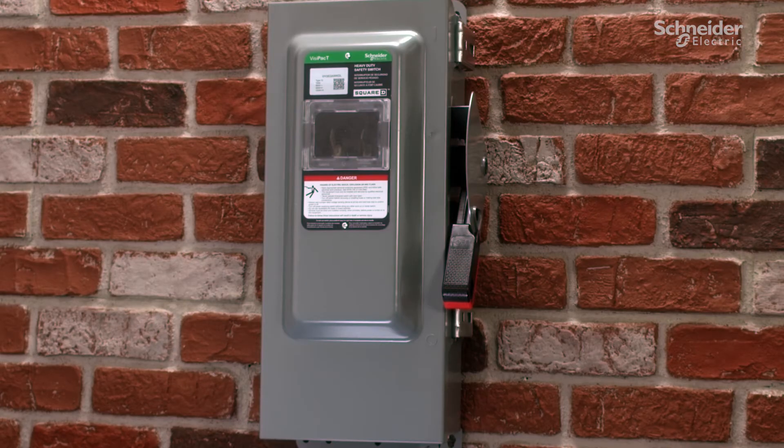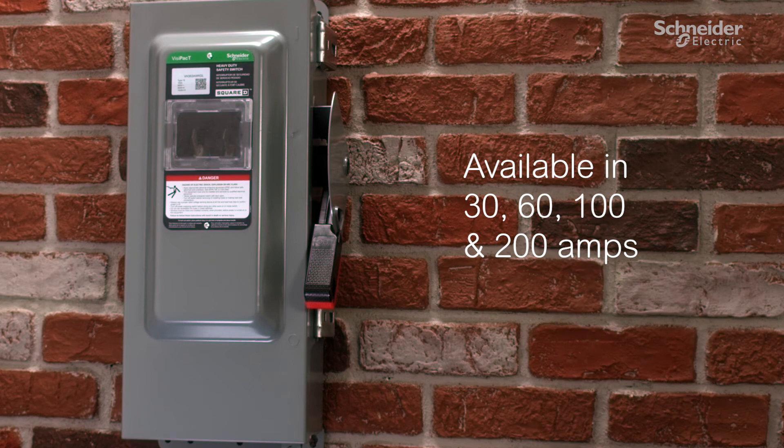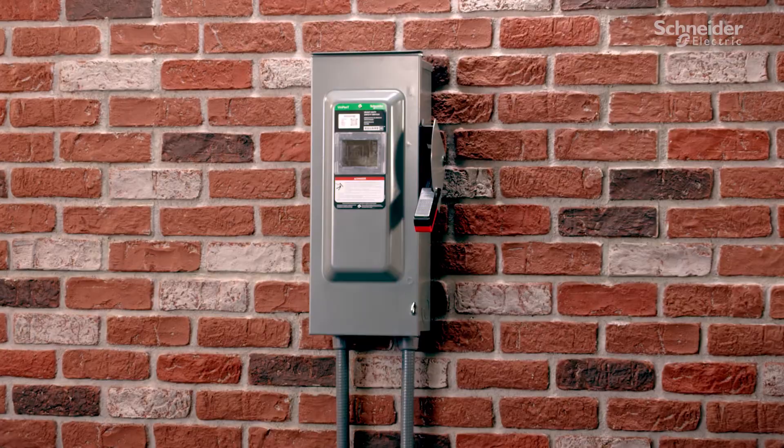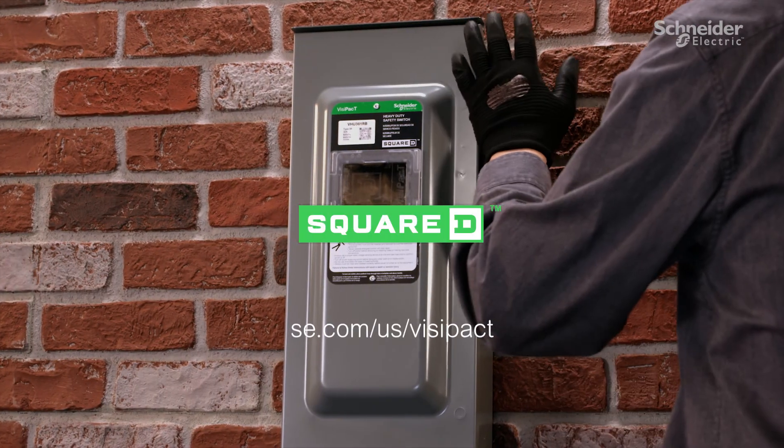BusyPak heavy-duty safety switches are available in a range of amperages including 30, 60, 100, and 200. Simplify your job by putting BusyPak heavy-duty safety switches to work for you.